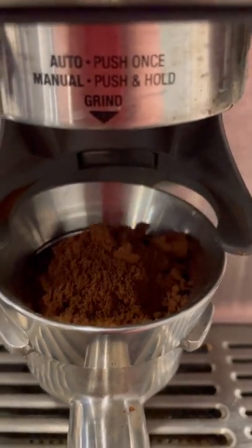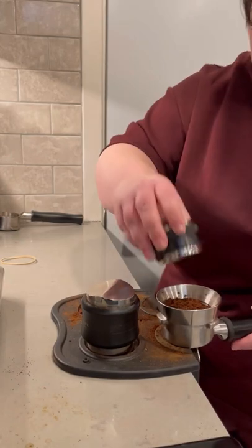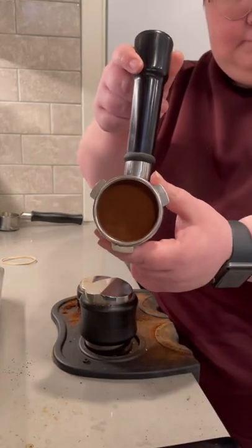Iced lattes are my guilty pleasure, so let me show you how to make one. First, grind up some fresh espresso beans — I recommend about 18 grams for a double shot. I'm using a paperclip as a WDT tool, then I'm going to distribute my grounds and tamp them, just like normal. Remember, good puck prep is the most important thing to pulling a good shot of espresso.